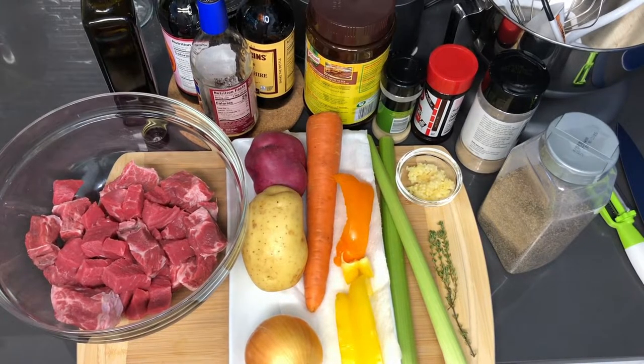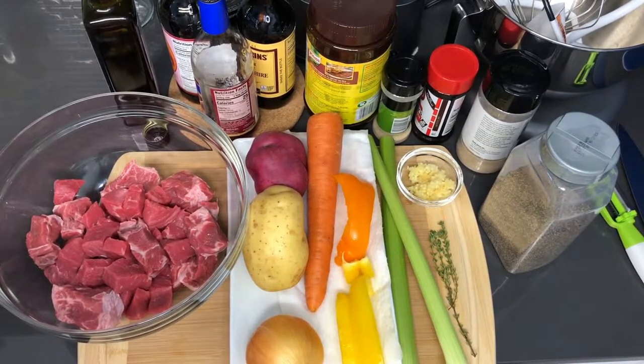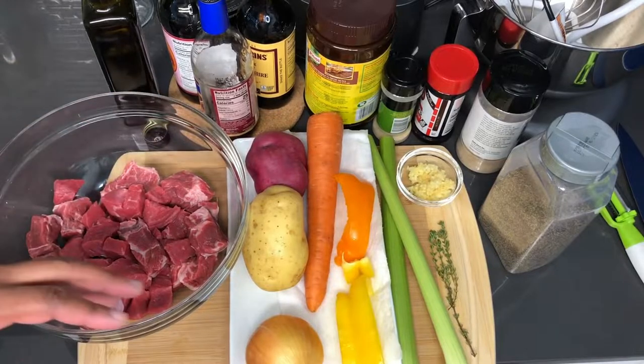Welcome back to my channel. In this video I'm going to be making slow cooked beef stew inside of a crock pot. Here's all of what you're going to be needing before I start breaking things down to prep it so it can be cooked.